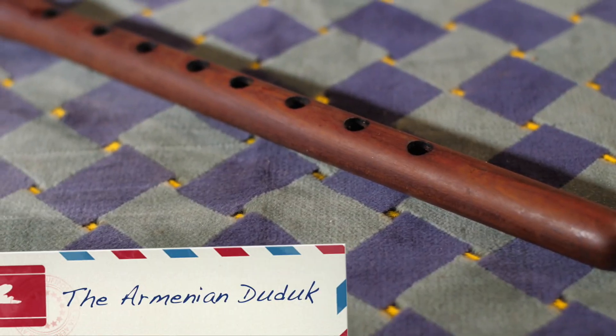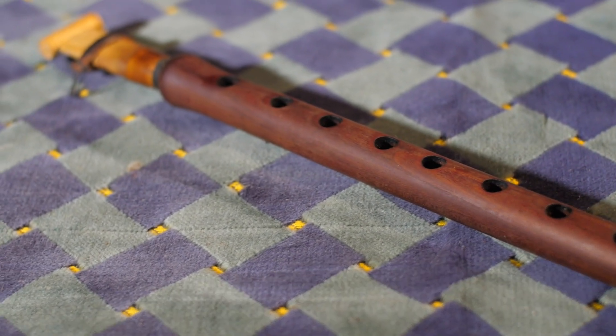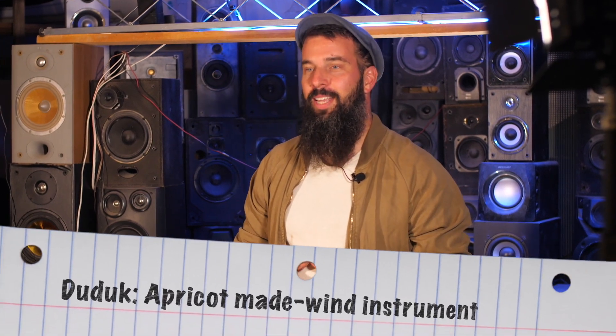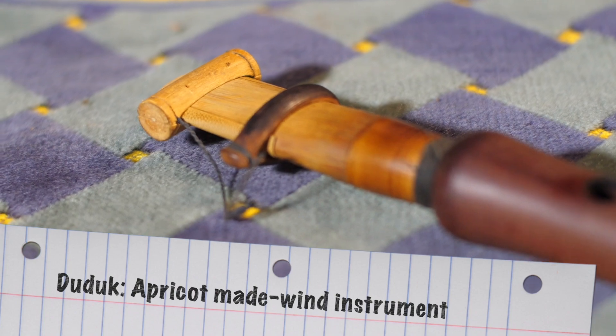So today we're going to explore a really ancient instrument, the Armenian Duduk. This double reed instrument existed at least from the 5th century, or even much before that. Its name Duduk means apricot-made wind instrument, and it's made from the apricot tree and a very special and quite big double reed.